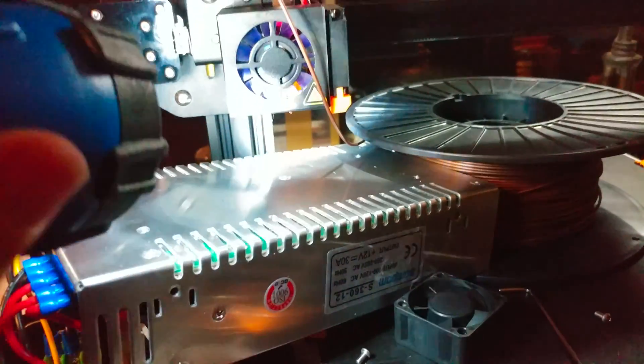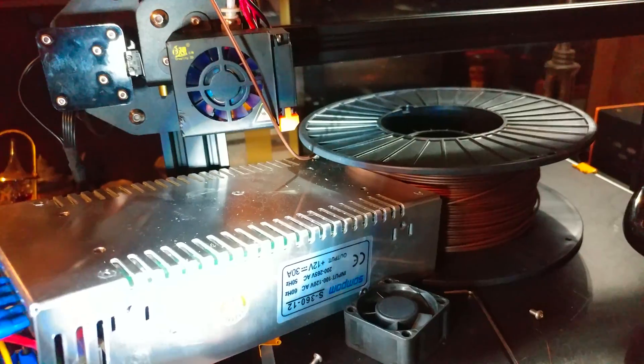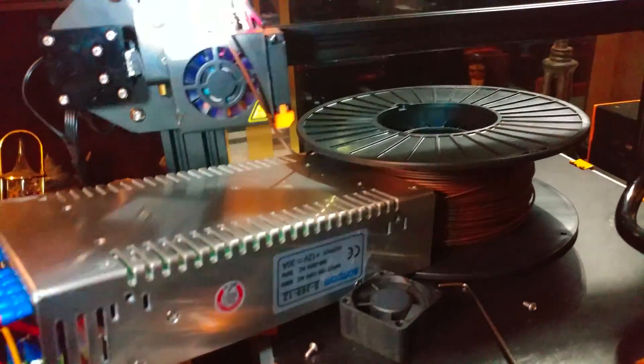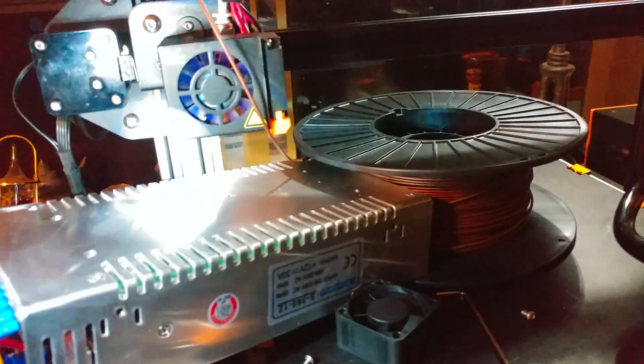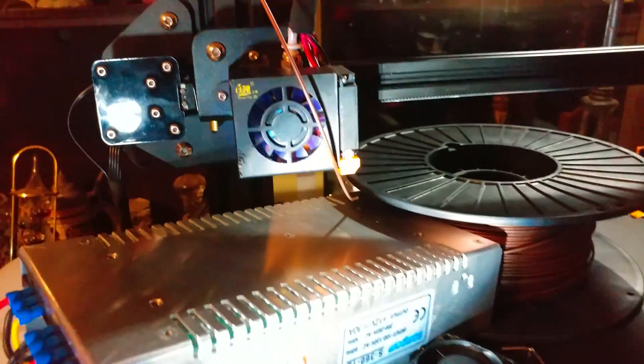Also mine ran backwards. I assumed the air should be sucked in and blown over the components, but mine ran the other way even though I had the polarity correct. So I flipped the fan over so it's now sucking air in over the heat break.